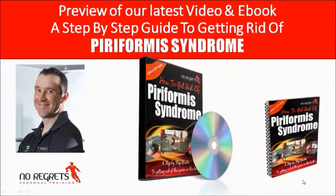Hi, I'm Nick Jack from No Regrets Personal Training. I'd like to talk to you today about our latest video that we've got for sale. We're so excited to release this because it's something we've been working on for a long time — a combination of many things we've put together over many years, assembled into a step-by-step process to help people with a tricky condition known as piriformis syndrome.